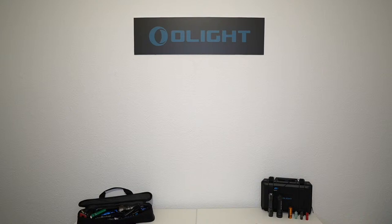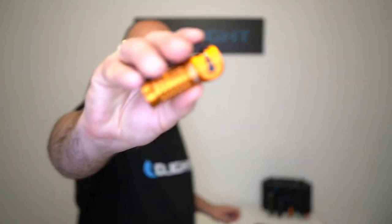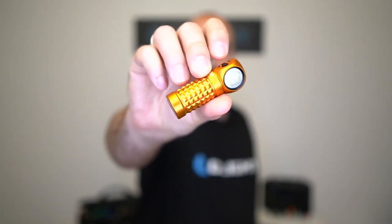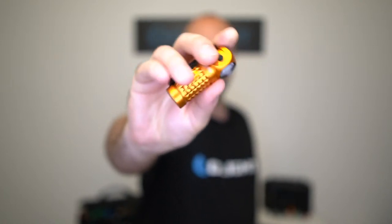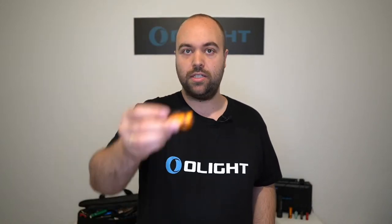Falky fragt, warum es die H1R Nova nicht mehr gibt. Die H1R Nova wurde abgelöst von der Perun Mini – die sieht sehr ähnlich aus und hat auch ziemlich ähnliche Specs, ist aber ein kleines bisschen verbessert. Die kann man stattdessen holen. Sie lässt sich auch an der Stirn tragen oder hat den bekannten Pocket Clip mit einer Klepp-Fläche, wo man die reinschieben kann – zum Beispiel an der Jacke, einer Tasche oder Weste. In meinen Augen eine ziemlich gelungene Weiterentwicklung.